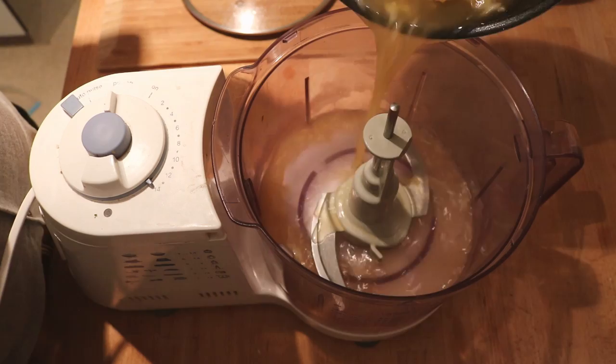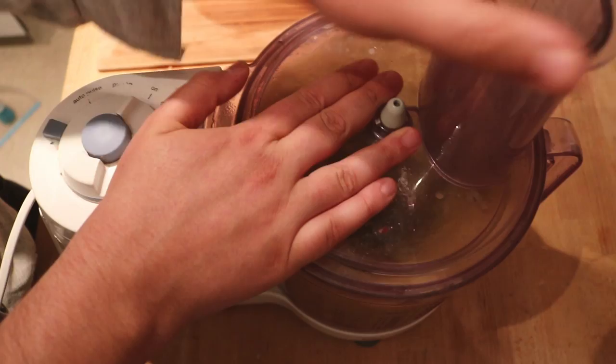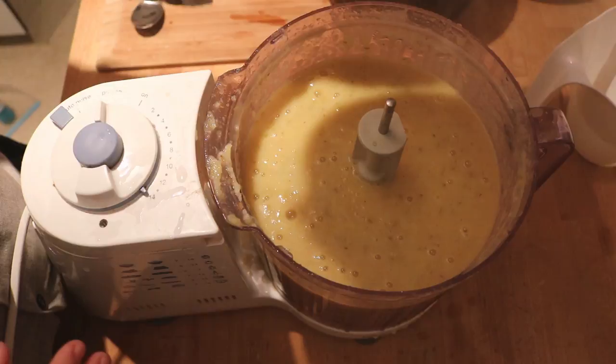Once this is done we're now really in the home stretch. Pull out your blender, your food processor, or whatever you need to mix this up and blend it together. Once it's smooth, we can strain out all of the pulp, cool the strained juice completely, and we're done.